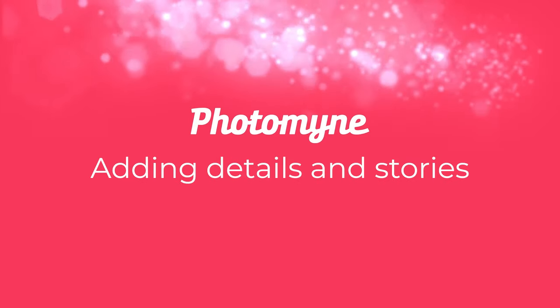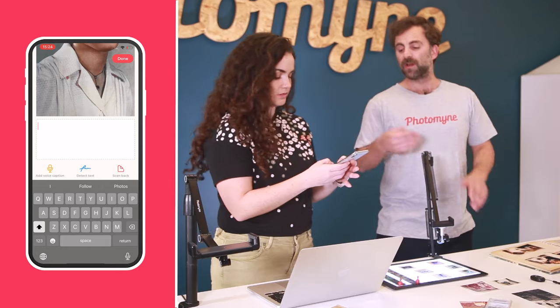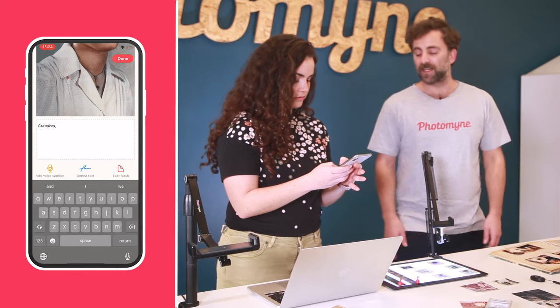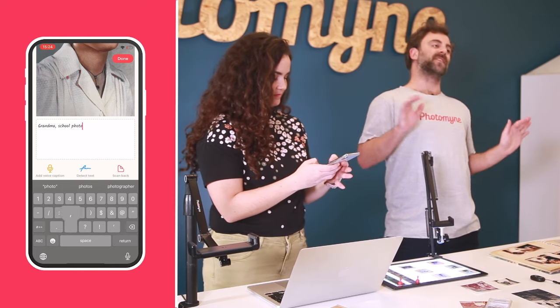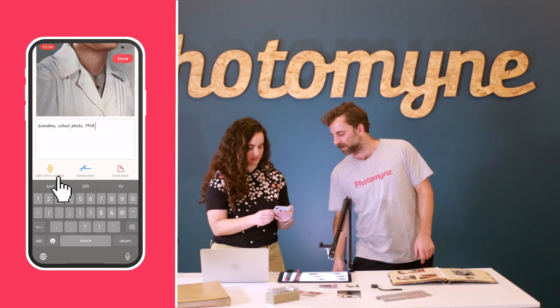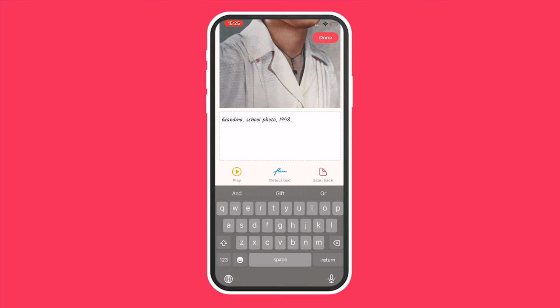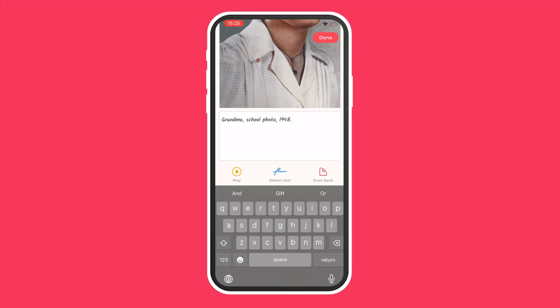The story is not complete because the memories behind the photos are just as important as the photos themselves. Below the photo it says 'What's the story of this photo?' — this is where you enter all the awesome details behind this photo, like who it is or when it was taken, or a funny anecdote. There's also a voice caption feature where you can add a voice caption up to a minute long. Detect Text can identify any text on the photo — like something written on a Polaroid — and put it into the description. You can also scan the back of the photo if your family wrote something behind it, and save that with the photo itself.